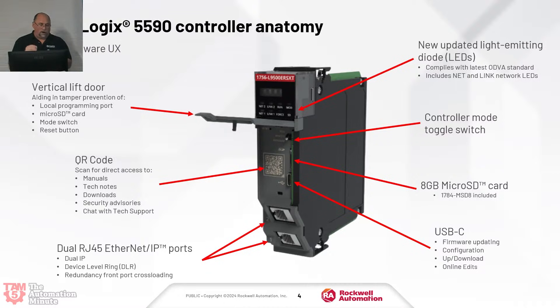We have the dual RJ45 Ethernet IP ports, both gigabit, and new LEDs — more LEDs on the front. It does come with an eight gigabyte micro SD card, which is very cool. So that is the new 5590 ControlLogix that is coming — I think mid 2025. I want to thank Rockwell for making these slides public so we get access to them.